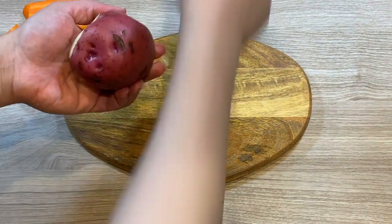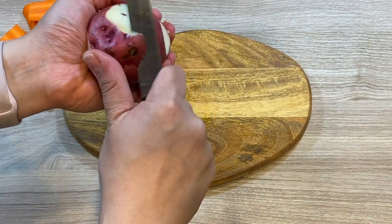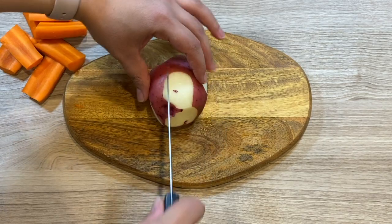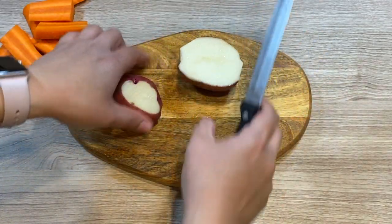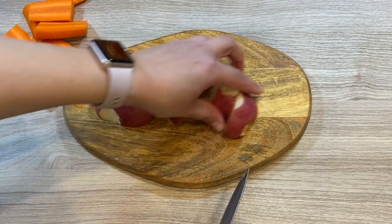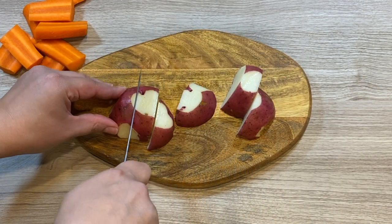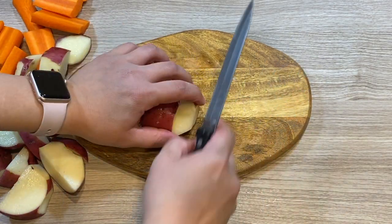Then cut the potatoes. They do not need to be peeled if they are red potatoes or white potatoes, but if they are russet potatoes, then you'll have to peel them. You can cut those in half, then cut into large chunks — maybe three or four pieces for each half, depending on how large the potato is.